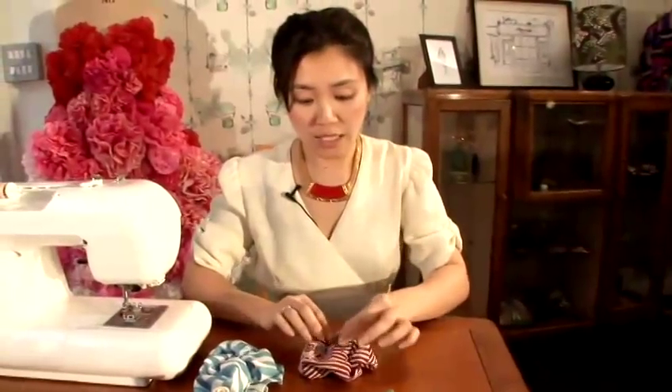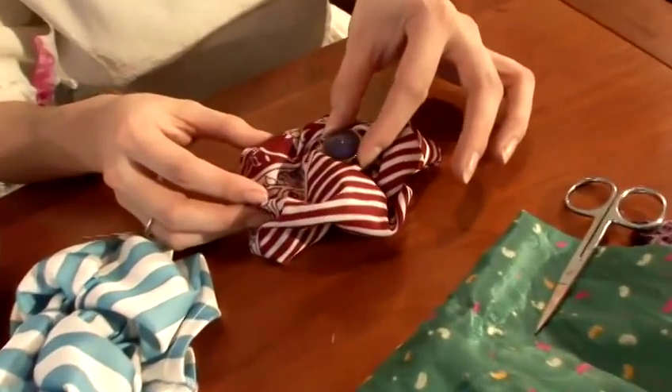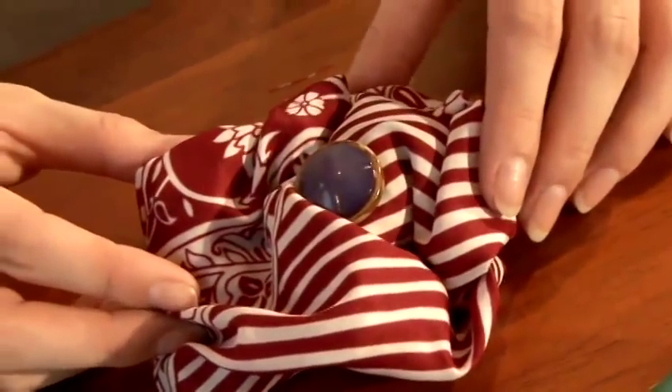To finish, if you like, you can add — I quite like using buttons, sequins, or beads. And that's how you make a corsage from scrap fabric.